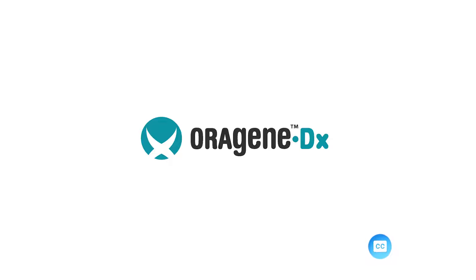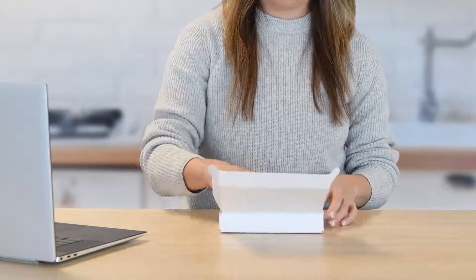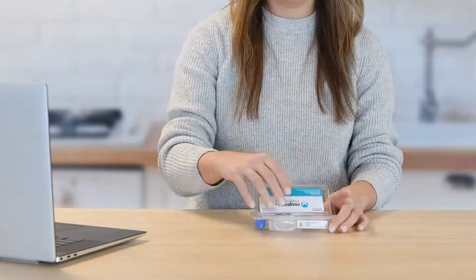The OroGene DX device is an in vitro diagnostic device and is US FDA cleared for prescription use and over-the-counter or DTC use. The OroGene DX collection kit provides the materials and instructions for the collection, stabilization, and transportation of human DNA from oral samples.